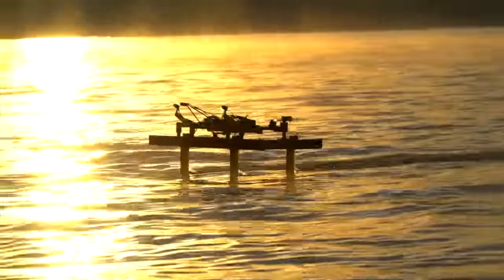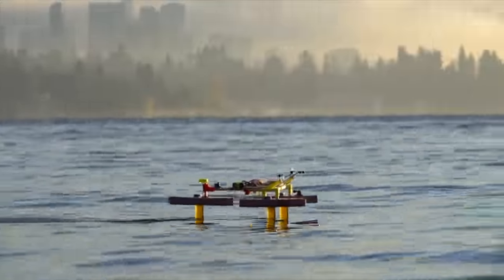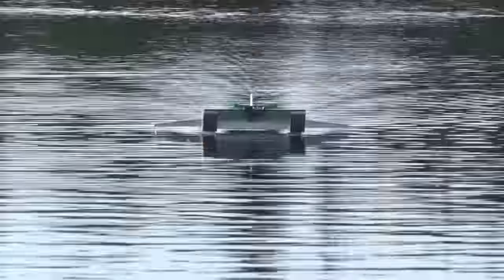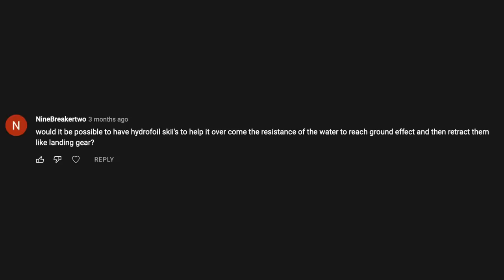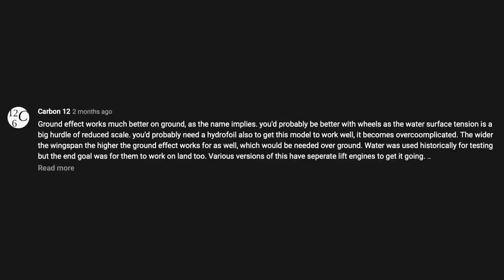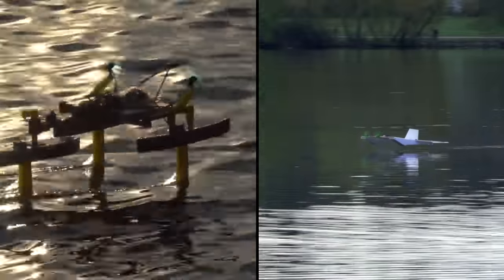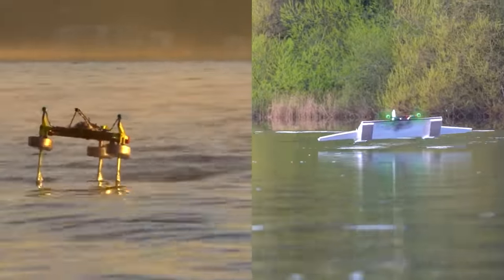Earlier this year, I built an RC hydrofoil boat that uses sonar sensors and a drone flight controller to actively control its height above the surface of the water. Then more recently, in the past few months, I've made a whole series of videos exploring different ground effect vehicle designs and concepts. In that time, I've gotten tons of comments and emails suggesting that I put hydrofoils on a ground effect vehicle. My response has always been that I don't think the two would be a good combo, but due to the large number of viewer requests, I decided to give it a try.